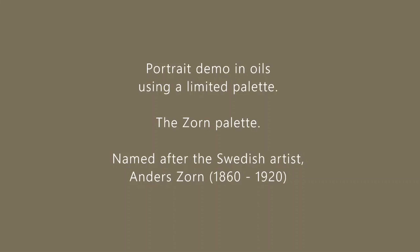The Zorn palette is named after the Swedish artist Anders Zorn and is a wonderfully simple palette of only four colours: Cadmium Red Light, Yellow Ochre, Ivory Black and Titanium White.